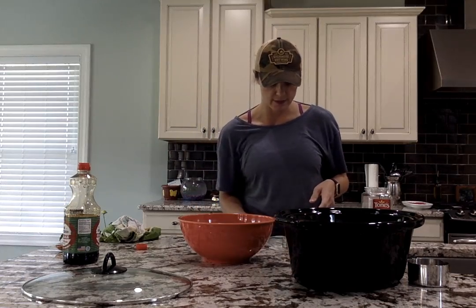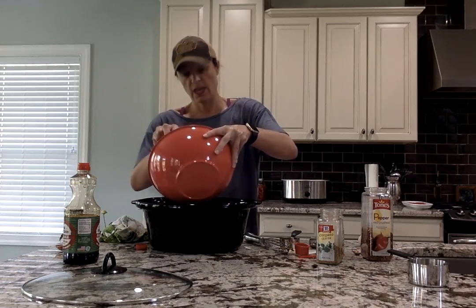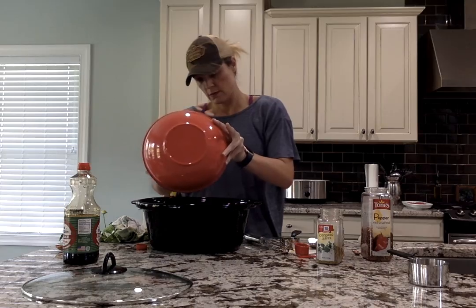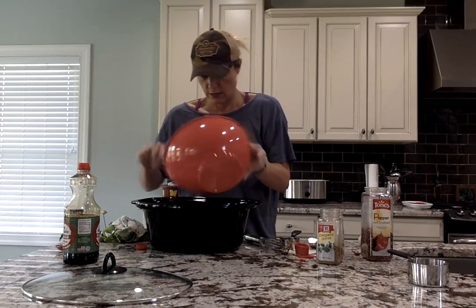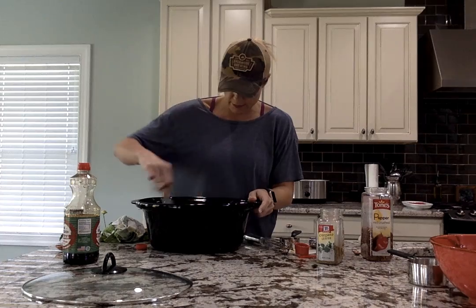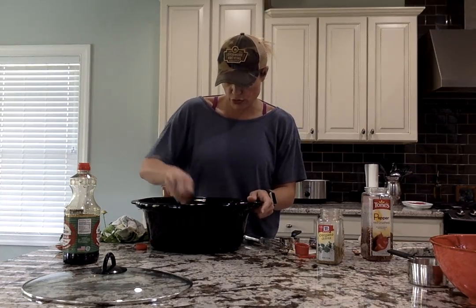That mixture is combined, so you're going to take it and just pour it over top of your veggies and your chicken. I always use a spatula because it gets everything out of the bowl. Then mix it around a little bit, leaving the chicken on the bottom, but just make sure it gets covered. It's pretty thick but it will get some more moisture in there as it cooks.